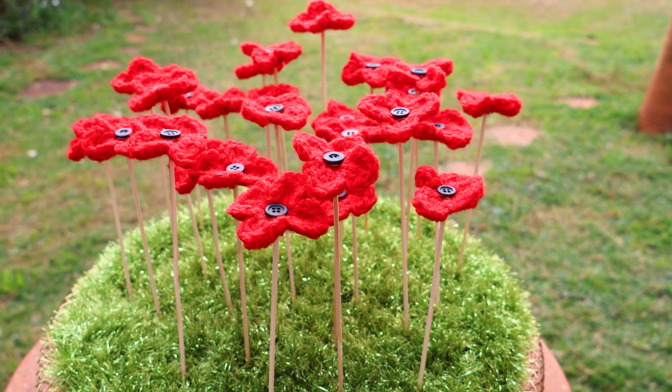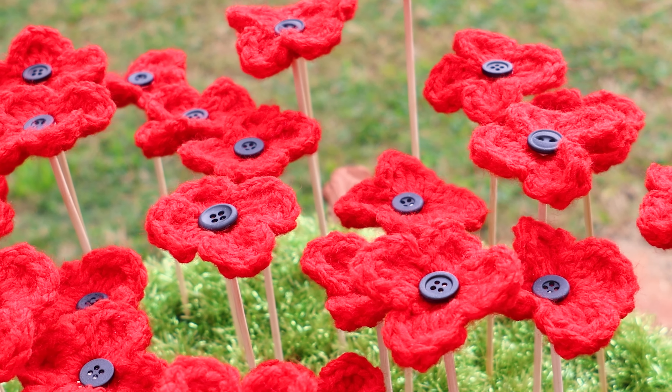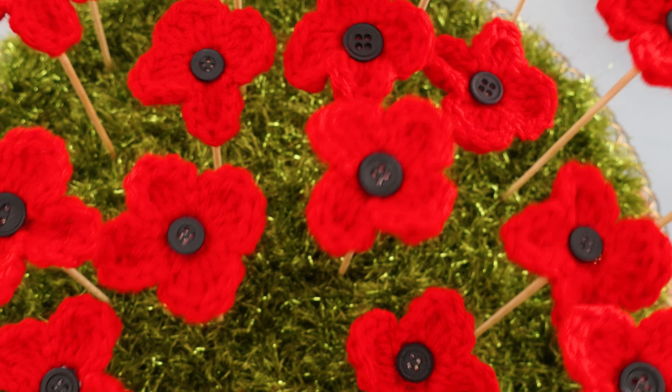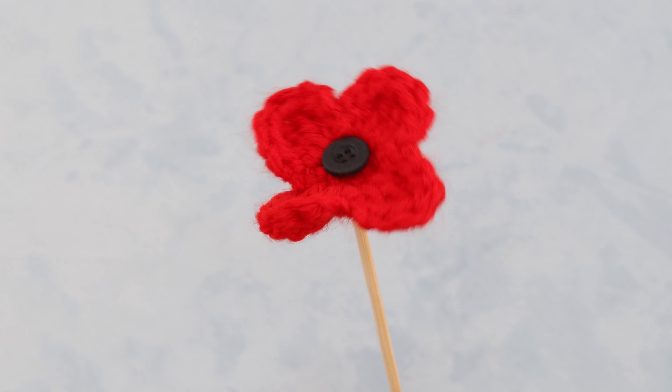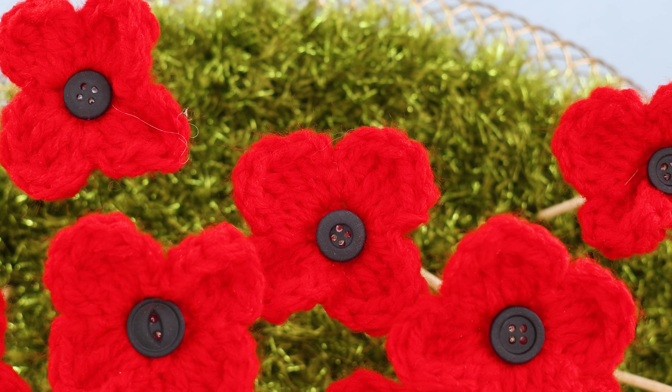Hi, it's Krista at The Secret Yarnery. Today we are making these gorgeous crochet poppies. These crochet poppies look like Flounder's Field to me — they just remind me of everything fabulous about our heritage and our history. This is super easy to do, and you can put it in any sort of container. You can work up these amazing poppy flowers in no time at all.